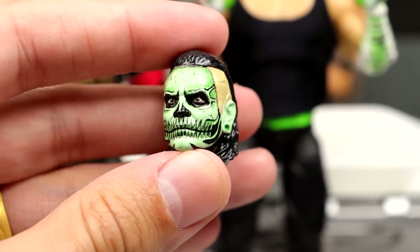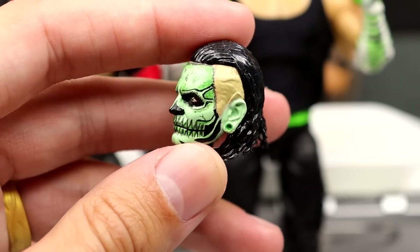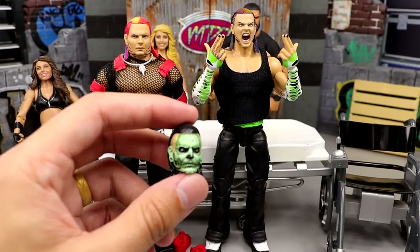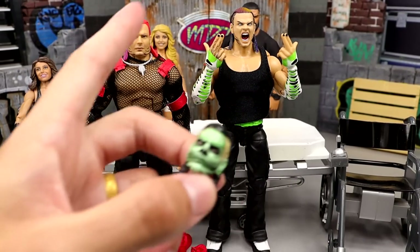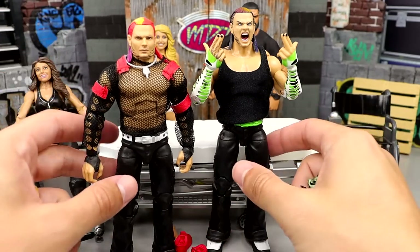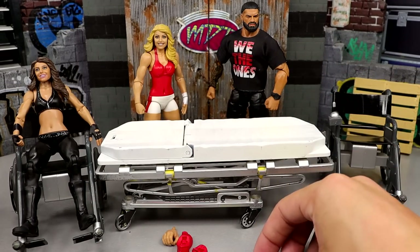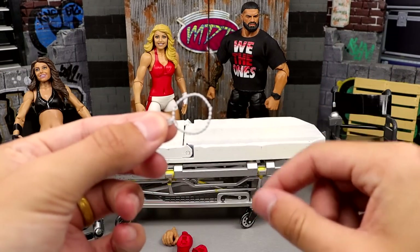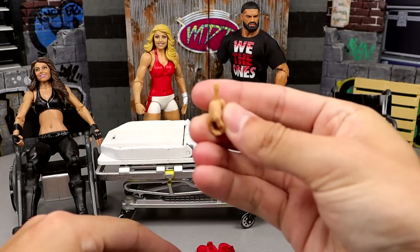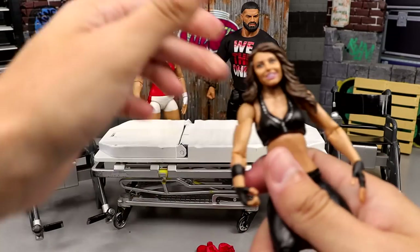If you guys haven't seen this before, look at this custom head sculpt — it's a face paint that I kind of designed, and then I sent it to my boy B.W. and he brought it to life. Look how sick as hell that looks. So we're going to be putting this on the Ultimate Edition, and then taking that head scan off and putting this head sculpt over here, and then removing this shirt. Jeff Hardy is definitely something we're going to fix up here today. We're also going to put this necklace on the Ultimate Edition Jeff Hardy so he's not necklace-less.